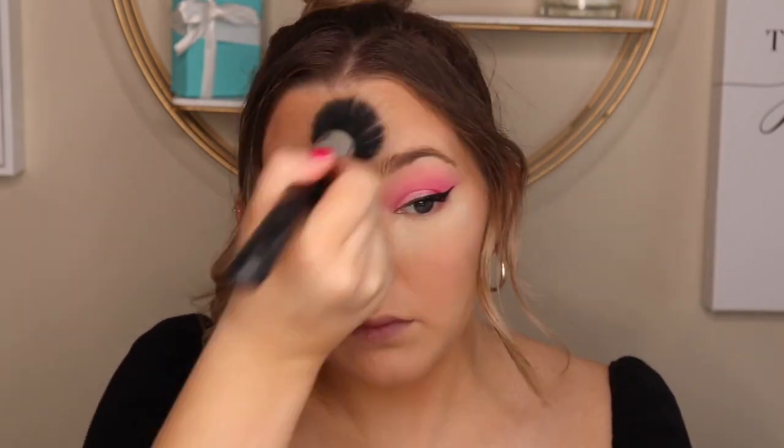Next I'm using the same translucent powder and putting it underneath my eyes to set everything and make sure I have no creases. I'm going to leave that there to bake so everything kind of sets and creates a highlighted look. Using a dual fiber brush, I'm going to use the powder to set my entire face. If you're dry you can skip this step.